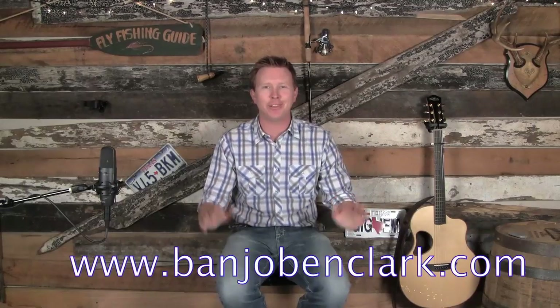Howdy! Welcome to BanjoBenClark.com — your home for all things instructional when it comes to guitar, banjo, and mandolin on the internet. Today I'm really excited. We're going to take one of my all-time favorite singing bluegrass standards and break it down for you. That song is Nine Pound Hammer. I'm going to give you a more beginner chord-based lead, and then we're going to dive in and do a really advanced melodic version that I know you're going to love.